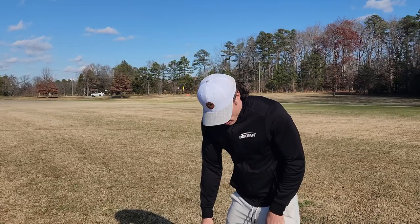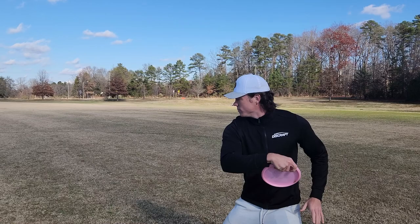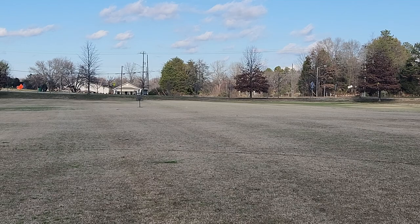You can see that reliable fade at the end of the Zone on the walk-up, and then it's a standstill shot as well. That's one way you can really slow the disc down.